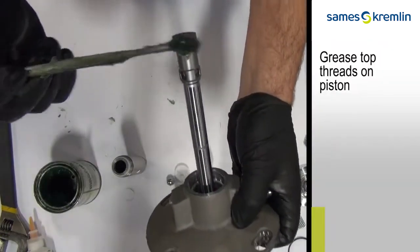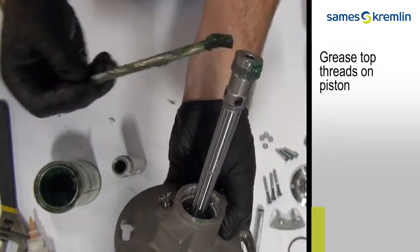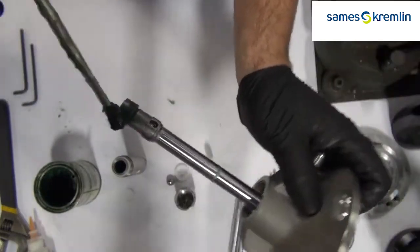Grease the O-rings and threads on the cylinder, and then slide it down over the piston and hand tighten.